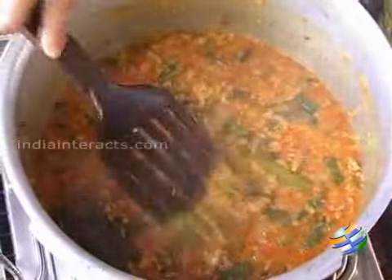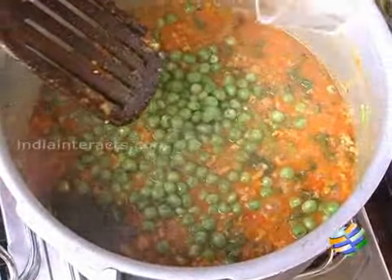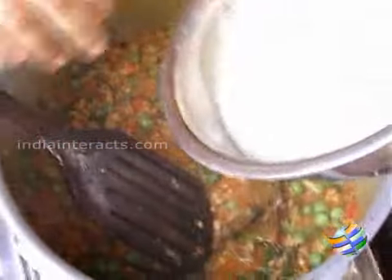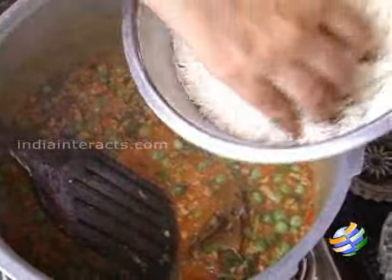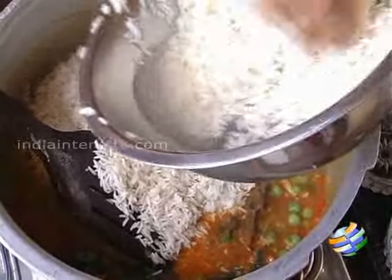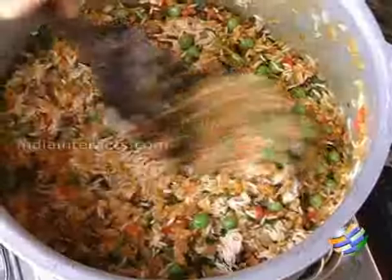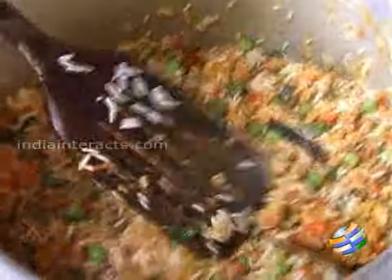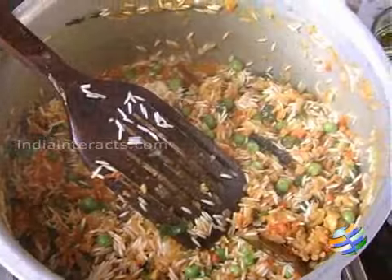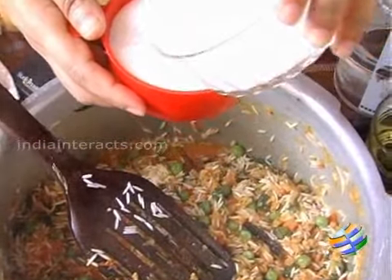So to this I will be adding the meat — the meat is cooked, you can see the oil has separated. I am going to add the chopped coriander leaves and the mint leaves. Once you have added the leaves, finally you can add the peas, then you can add the rice. Finally we will be adding the coconut milk. For one cup of rice, add one cup of water or coconut milk — since I have added three cups of rice, I am going to add three cups of liquid.